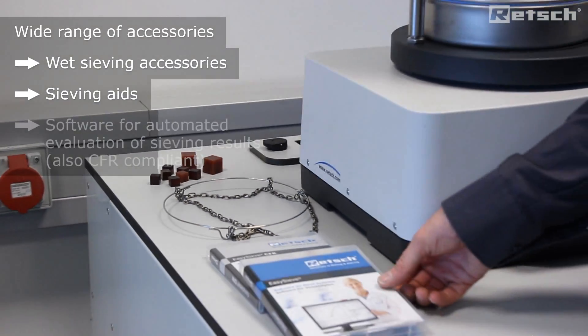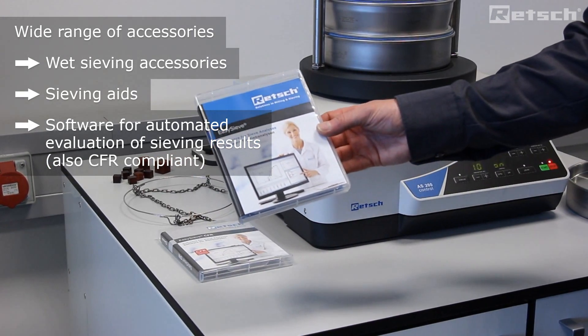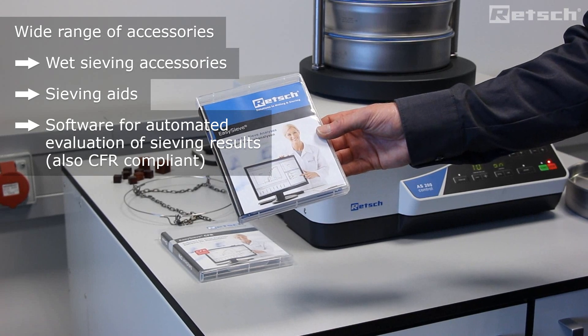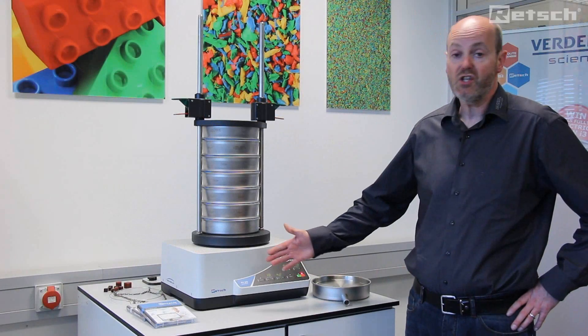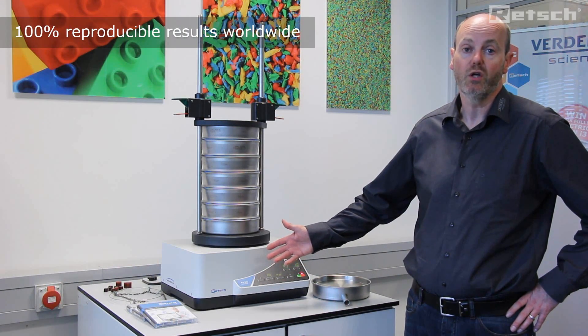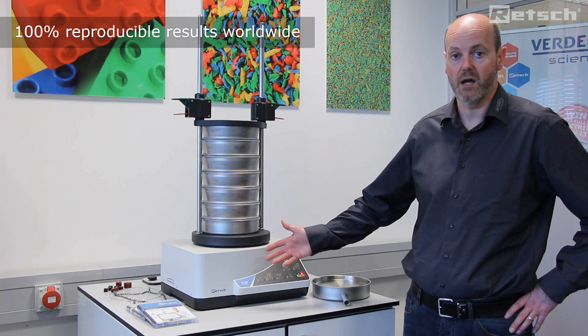Furthermore, we can also supply as an option EasySieve sieving software. This is for the automated evaluation of sieving results for the AS200 control model only, via a USB cable. The AS200 control model is trusted worldwide to ensure truly reproducible particle size determination results are guaranteed every time.